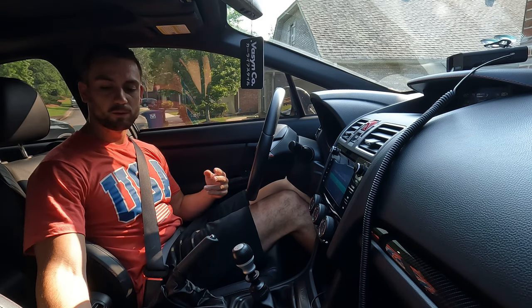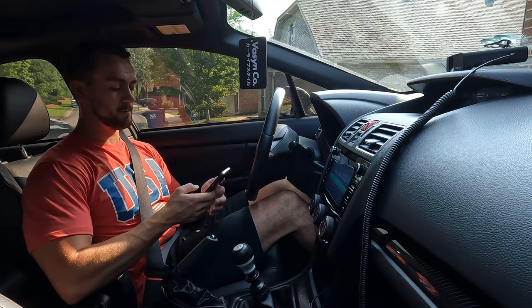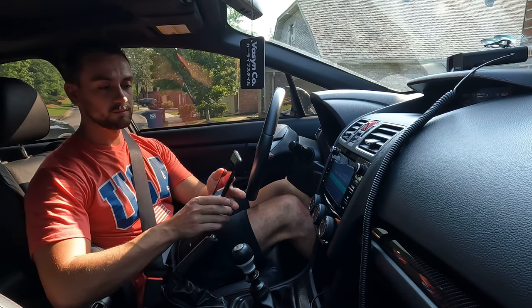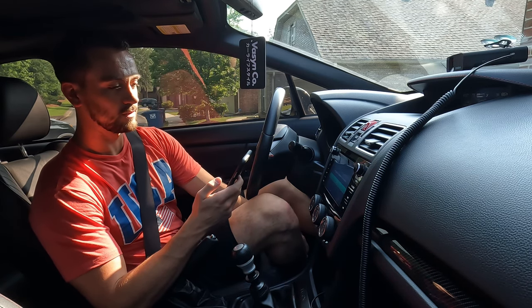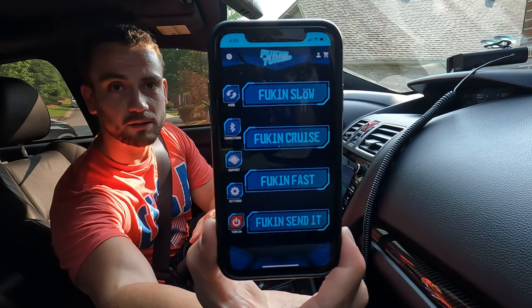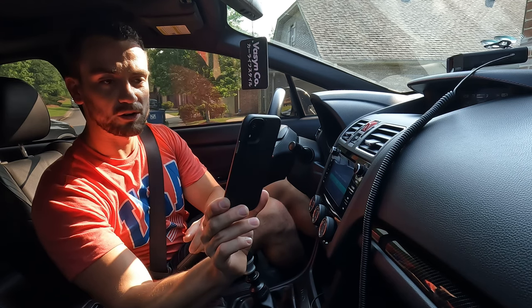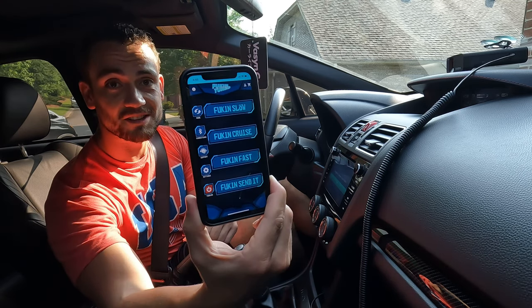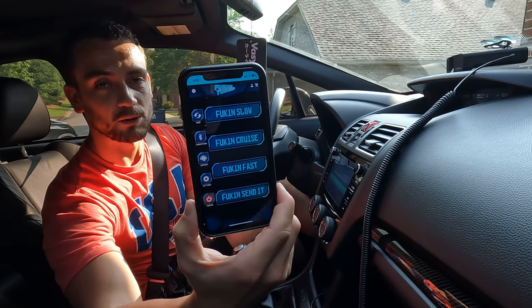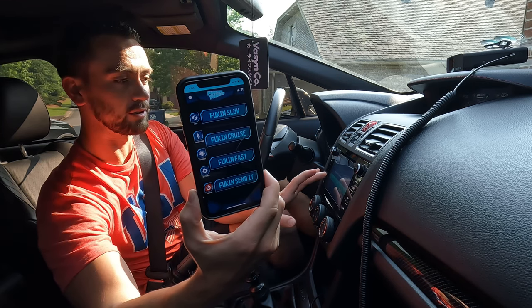Alright guys, we can get started. While we're sitting here I want to start enabling the app and show you what we can do with it. So as you can see, we've got four default settings: Fucking Slow, Fucking Cruise, Fucking Fast, and Fucking Send It. I want to play through these — there's more adjustability in the app, but I just want to see how different the gas pedal feels with each setting and give you a review.